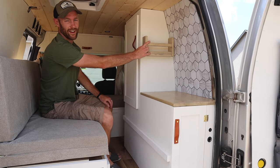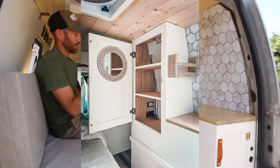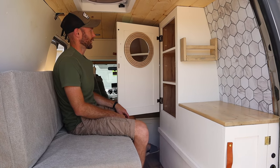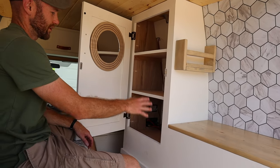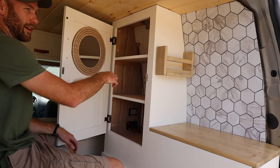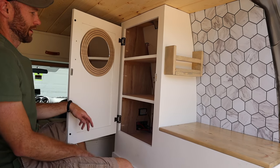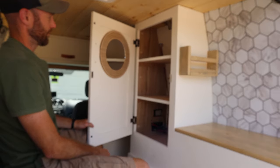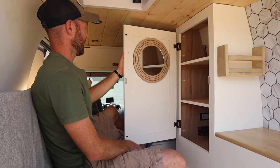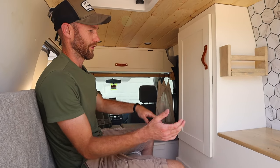We added this cute little shelf last minute. The main cabinet is where we put all of our food storage, charging cords, and other things — we used baskets to hold everything together so nothing slides around or falls over. This ended up being a lot of storage and we filled it up pretty well. As a finishing touch we added a little mirror, held up by magnets so it's not going anywhere when you're going around corners.